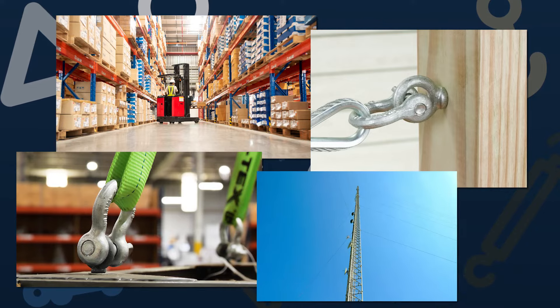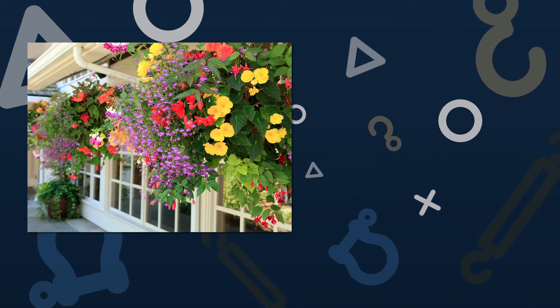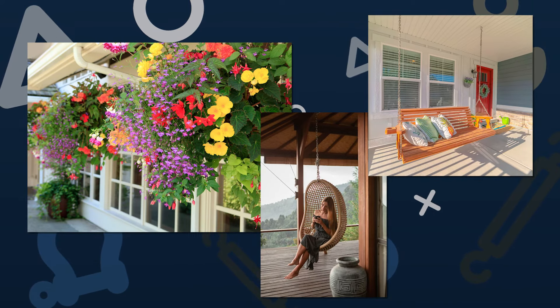Additionally, they're used to anchor guy wires and other cable suspension assemblies, and in home and garden applications like hanging planters and installing swings and hammocks.